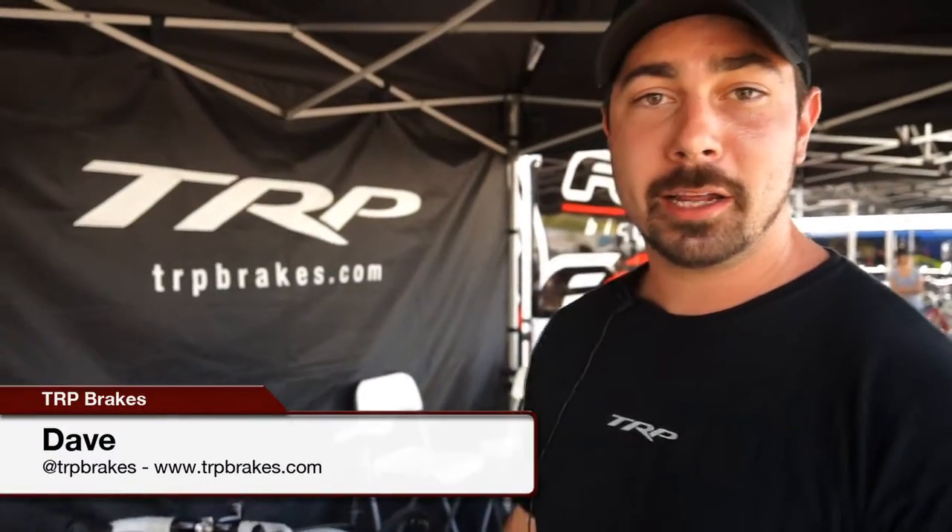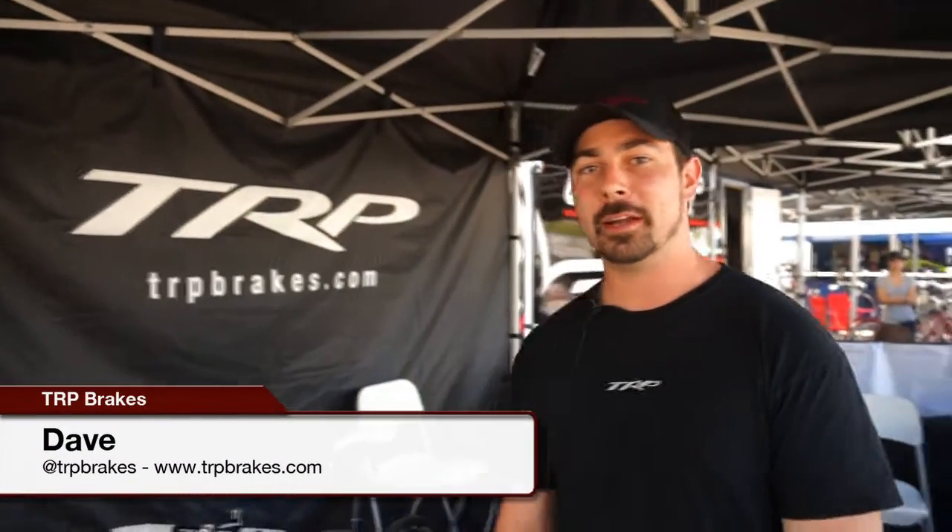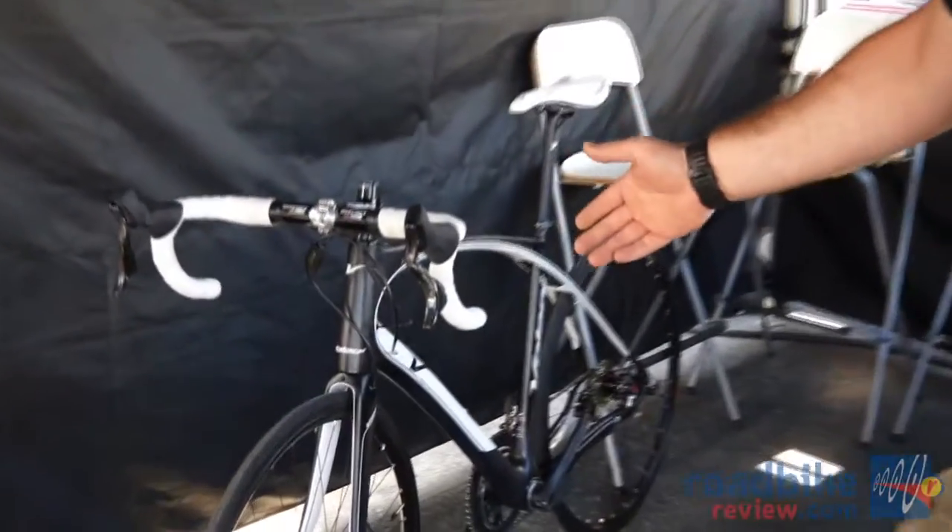I'm Dave from TRP Brakes here at CR Classic 2012. I'm here to introduce you to the new TRP HiWire.